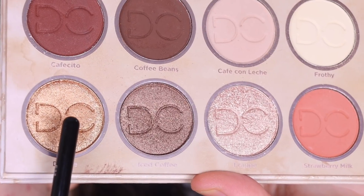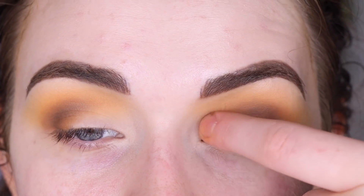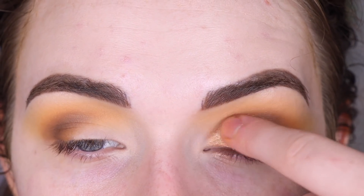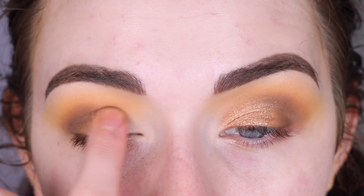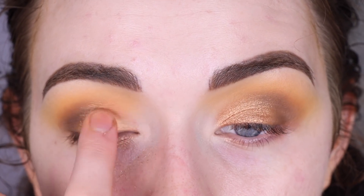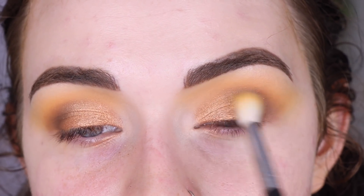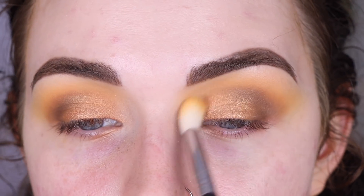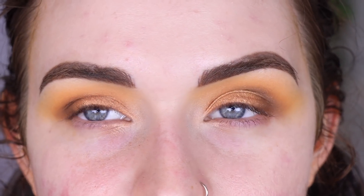Now I'm going to take Drizzle on my finger and just go on this inner part. That's pretty. And then I like to go back to my fluffy brush and just blend around the edges of the shimmer. I think that's pretty — it's like super gold and brown. This is totally bumblebee vibes.